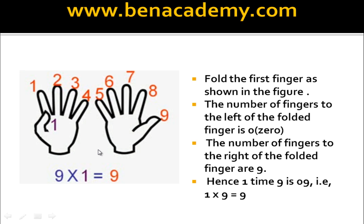Now let us find out 1 times 9. Stretch out all your 10 fingers and fold the first finger. To get the answer, we have to see how many fingers are on the left of the folded finger and how many are on the right side. This is finger number 1 — how many on the left side? Zero. And how many on the right side? There are 9 fingers. Therefore 1 times 9 is 9. Pause the video, fold the first finger, and count the fingers on the right side.